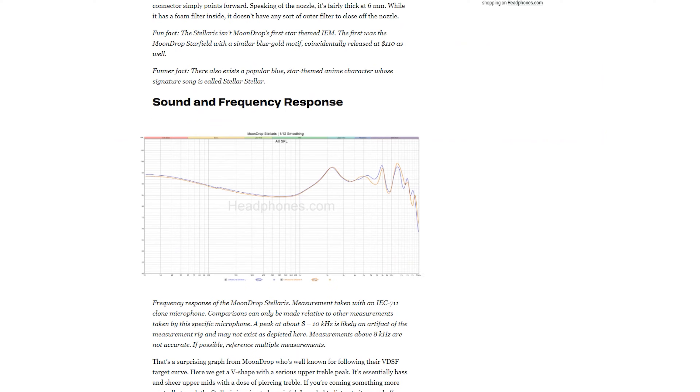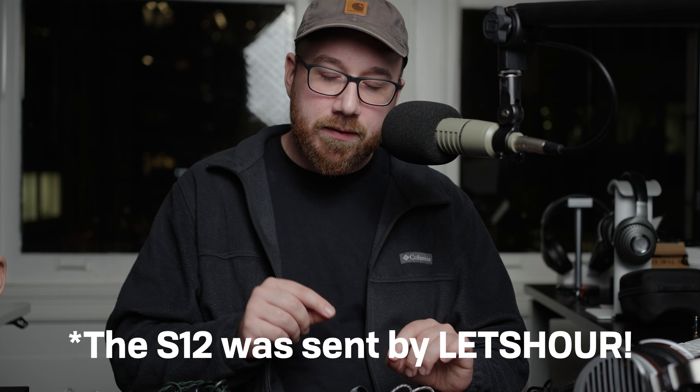I'm ignoring ones like the Stellaris here on purpose because I took one look at the frequency response — and no. Now a quick disclaimer: the S12, Z12, and Zetian Wu were sent over by HiFi Go for evaluation.